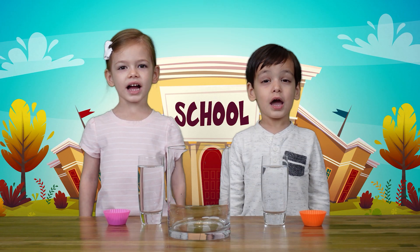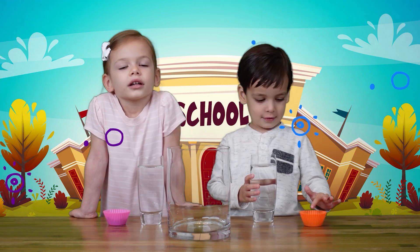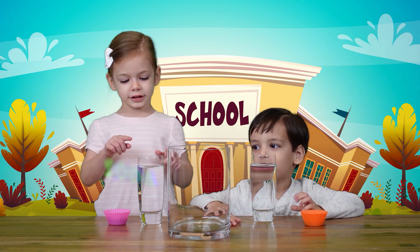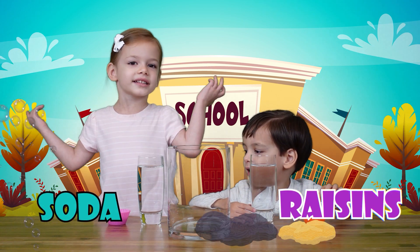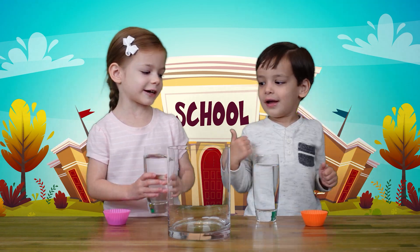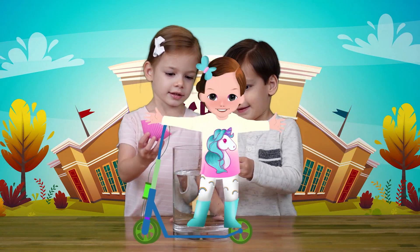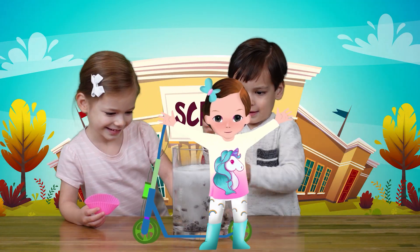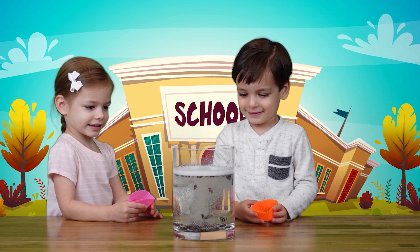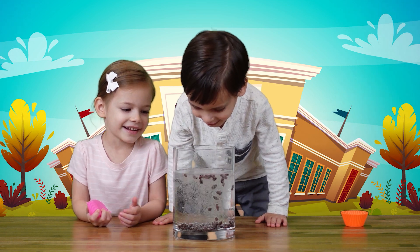Hey guys! We're going to do a fun experiment — dancing raisins! All you need is soda and raisins. Do you want to see my raisins dance? Let's do it! It's party time! Look at all those dancing raisins!